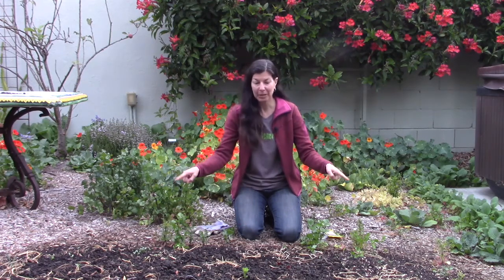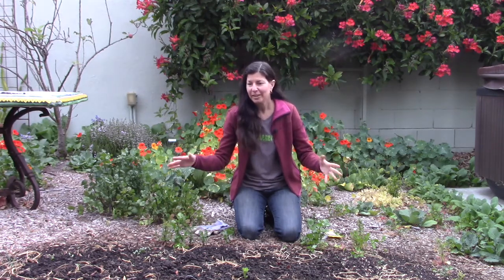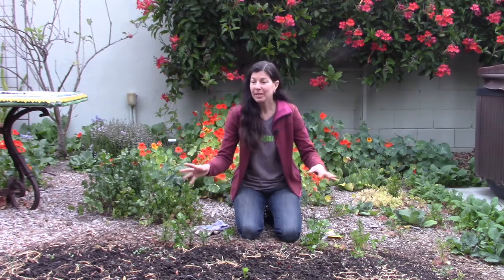The first thing you need to know about corn is it's a heavy feeder. So I am picking out a place to plant it where I previously, last season, grew a cover crop. You can see it's a little bit messy and that's because I chopped down the cover crop and turned it under and put a layer of compost on top of it. I waited about three weeks, watered it every day, and now it's ready to plant.